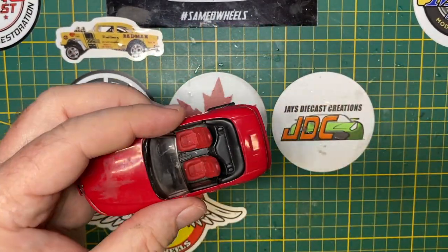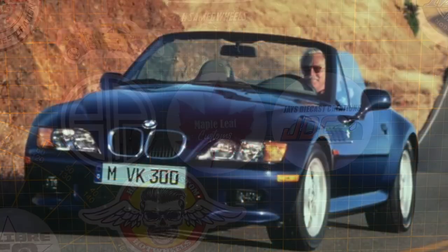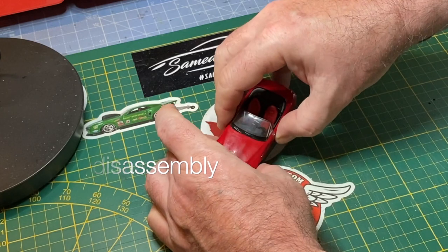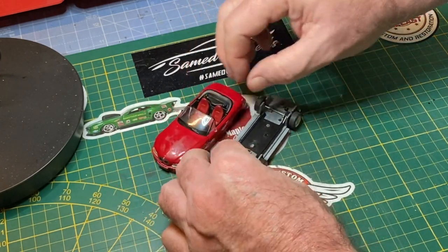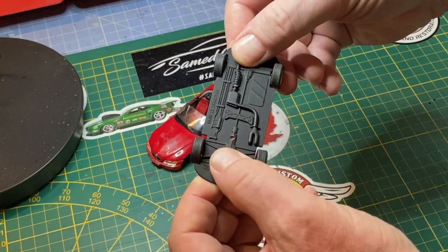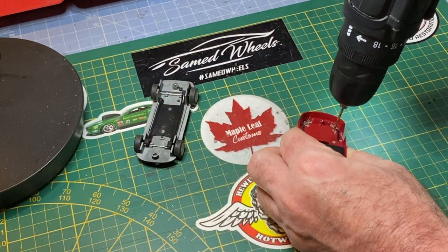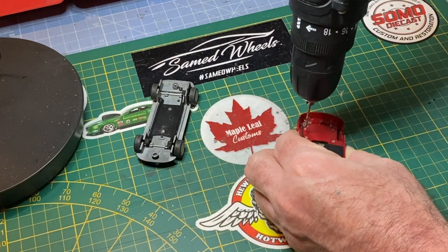I just had to dislodge a fishbone or something out of that rear wheel well and now it's rolling right off the mat. I can tell you right up front that this build is going to go from a single casting customization to two castings that are similar but not identical, to two castings plus spare parts — all out of necessity. It's going to be a real Franken-car when I'm all done, a jigsaw puzzle at the very least.